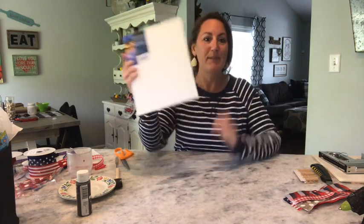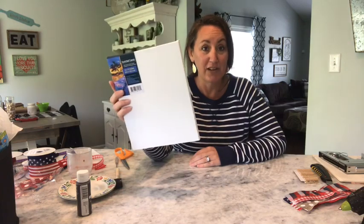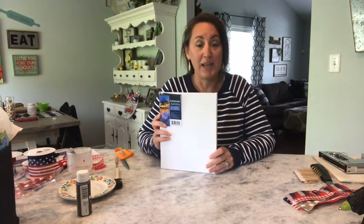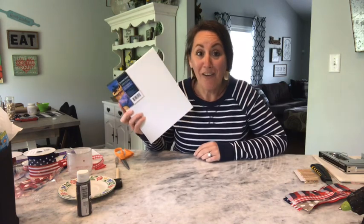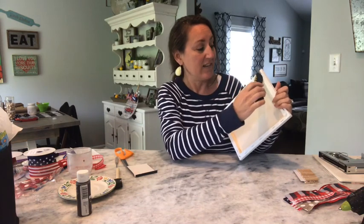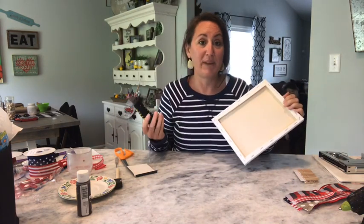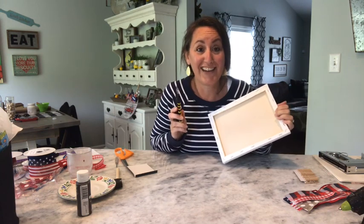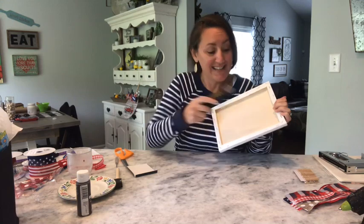I'm going to use one of the 8x10 canvases from Dollar Tree - basically it's the reverse canvas. I'm going to be honest with you, it's hard to get all of these staples out of here. And from what I need it for, I don't care about all the staples. I'm going to take my box cutter and just cut along the back to get that off, because I don't have the right tool and I hurt myself the other day trying.